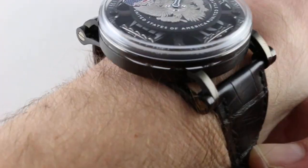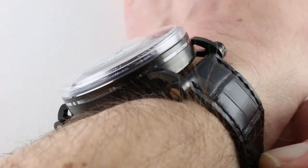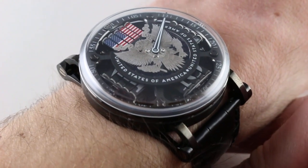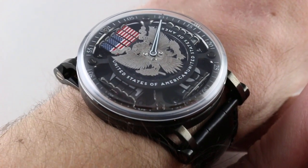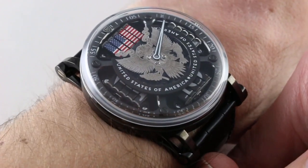Now that I've dispelled the mysteries about what it is and how it works, at least at face value, let's talk about how it fits. On my wrist — 6⅓ inches, 16 centimeters in circumference — this is a watch that is big, but it wears easy.